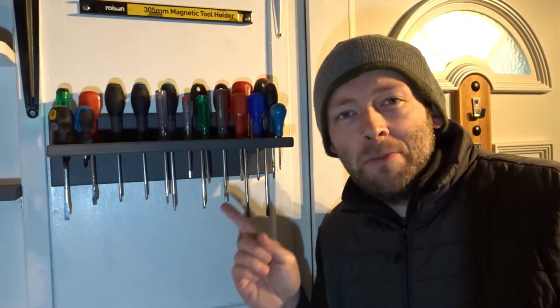Hi guys and welcome back to the channel. In this video I'd like to show you how I made this really simple yet effective screwdriver rack for my workshop, just out of some scrap plywood.